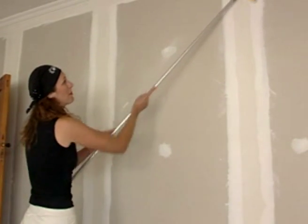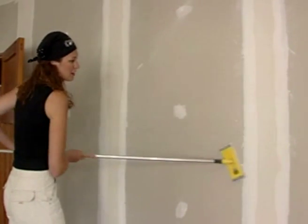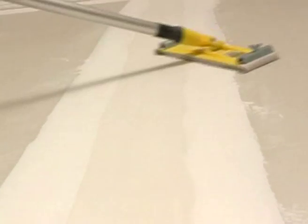If you're starting with new gib board, lightly sand the plaster stopping with 120 grit sandpaper to get rid of imperfections. Use a horizontal sanding action to stay true to the wall surface. If you sand up and down on the joints, you're likely to cause indentations that will show through the wallpaper.